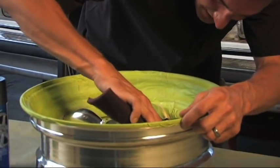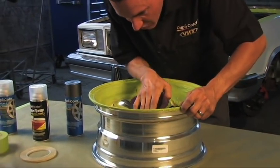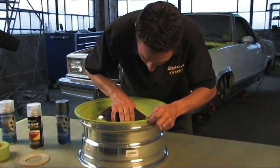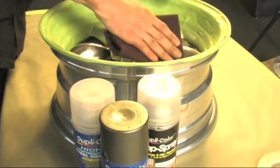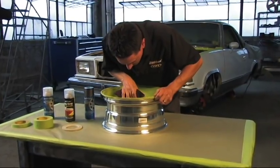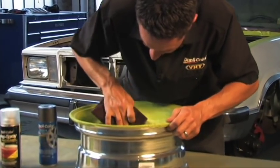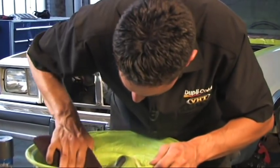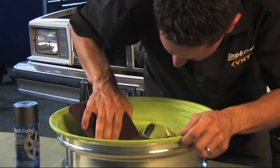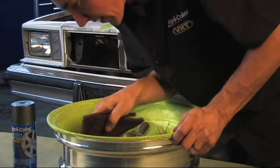I'm just giving this a light scuff. You really don't want to go too crazy considering this is an aluminum wheel, because you don't want any gouges that will show through in the paint. Just a light scuff to break that sheen is all you need to get the paint to stick. You can go right over top of the aluminum with this wheel coating — you don't need a primer or an adhesion promoter. Just a light scuff, lay down the paint, and it will hold up real good and look even better.